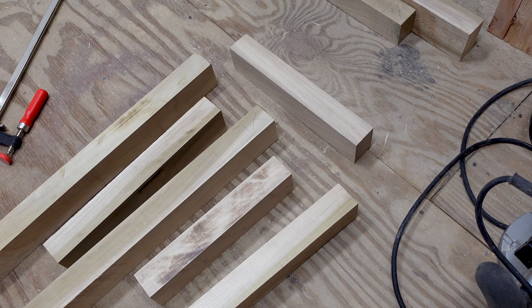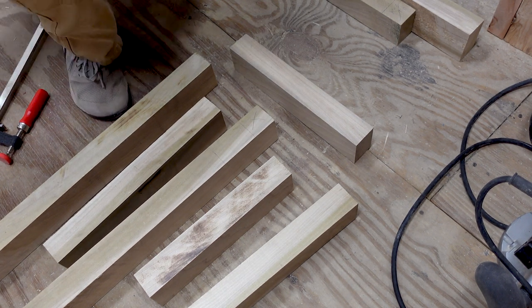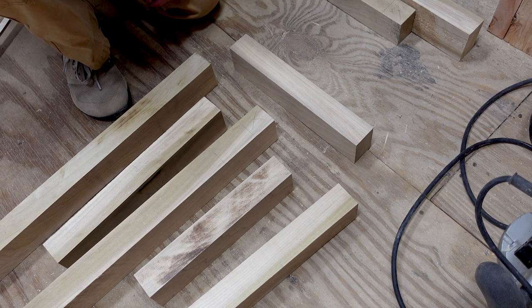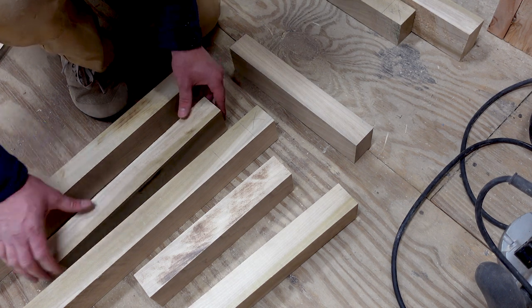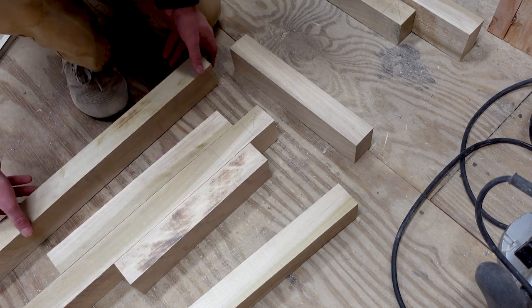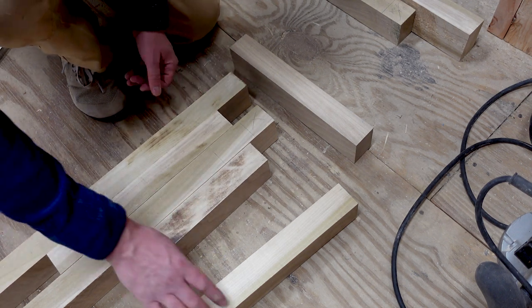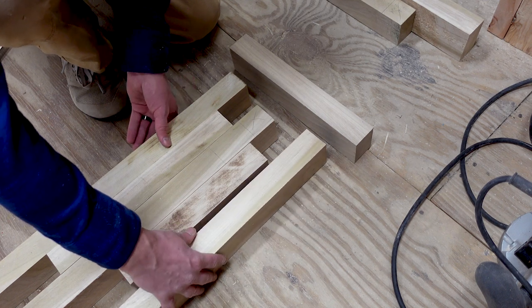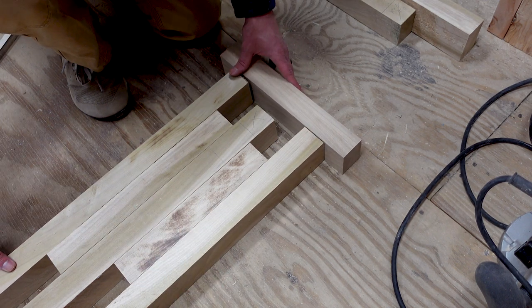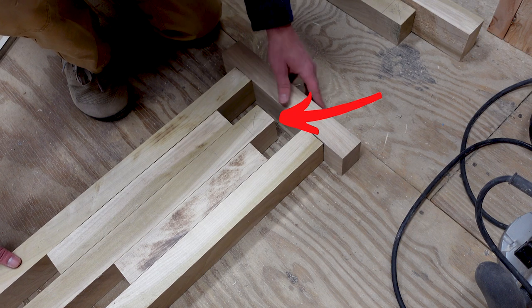If you've ever used a router, you'll know they're not great at making freehand cuts if you want it to be even remotely straight, so I made a little jig to help with that. This jig is super simple — I just need some boards the same width as the ones I'll be cutting the half laps into. Some cutoffs from those same boards should do the trick. I made a little box around the board I need to cut so the router has a platform to rest on, putting the board I want to cut down first and building the jig around it.